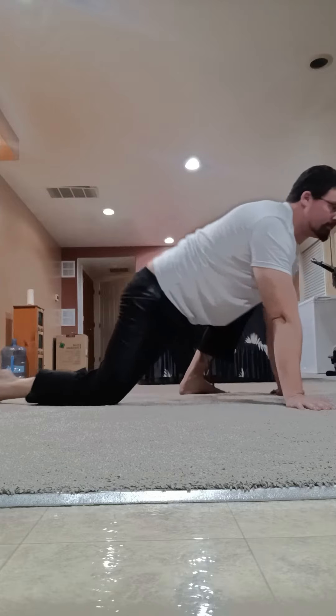In a future video I'll go over more stretches and go more in detail, but for this video I just wanted to emphasize the importance of stretching and having good mobility. There are many stretches — here are a few of them.